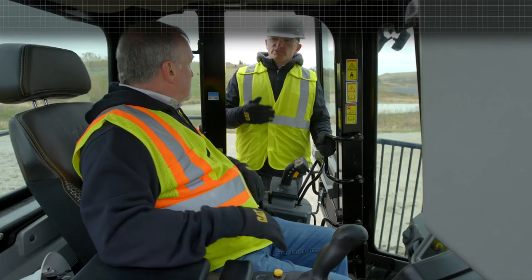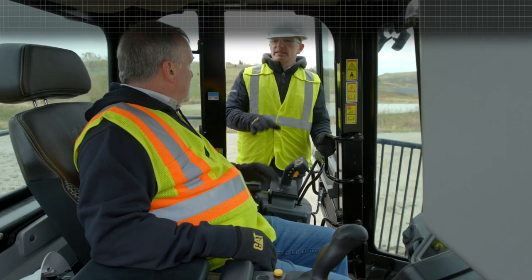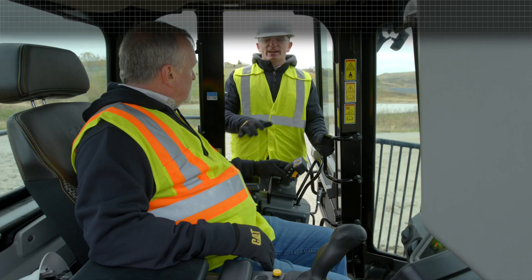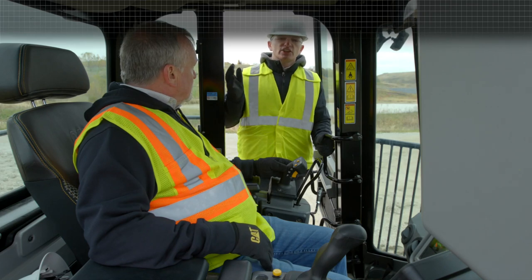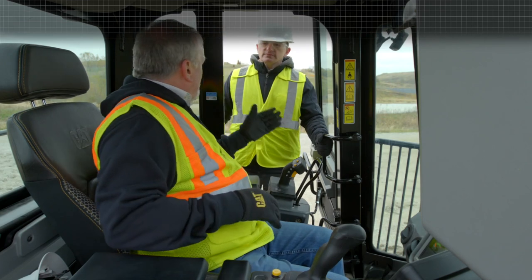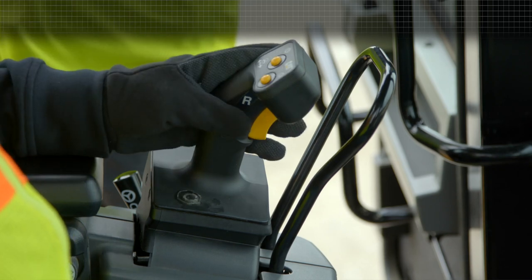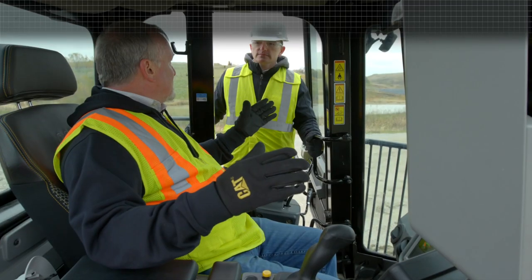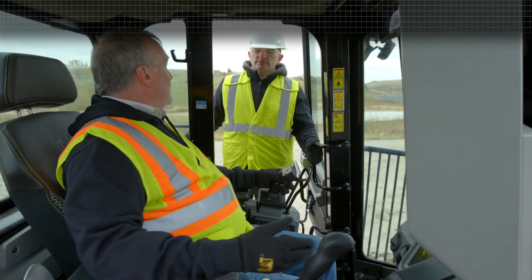First thing I want to point out is one of the improvements we made on stick steering. The stick steering is still in the left-hand joystick position, but what we did was remove some of the component noise that was coming from the stick steering valve to help lower the in-cab sound, making it a little more comfortable for the operator. Talking about comfort — the seat is fully adjustable to any size operator, up, down, in and out, recline. Even the armrests and the wrist pads move in and out and up and down.